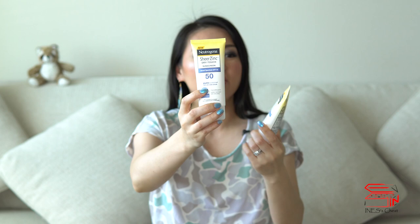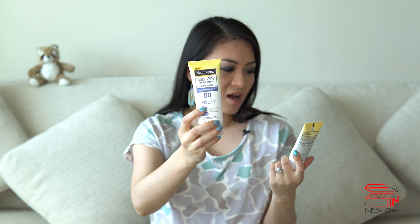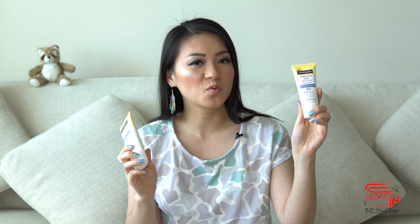They are the Sheer Zinc Dry Touch Sunscreen, SPF 50, Zinc Oxide, UVA and UVB. I have been using them for over two months now. This one is for face and this one is for body, and I wear this one by itself and under makeup as well.